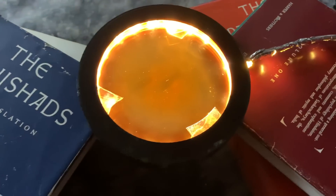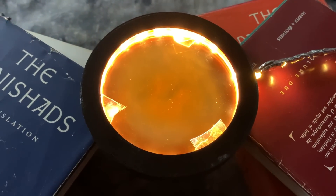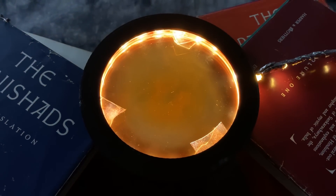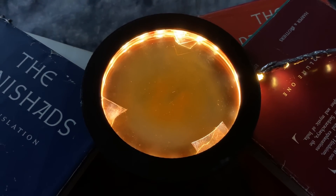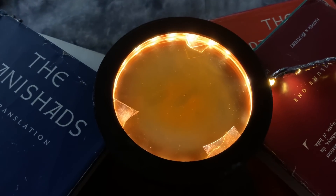Hello, everybody. I've rebuilt the Supercell here, except I've used a third type of liquid to get something not seen in any other Supercell video before. Also, I had a lot of recent requests about showing the Supercell again.